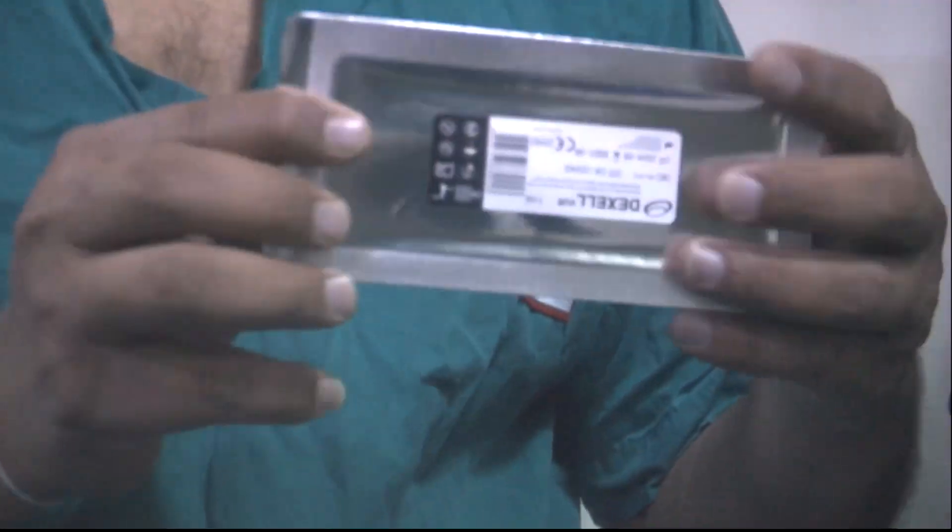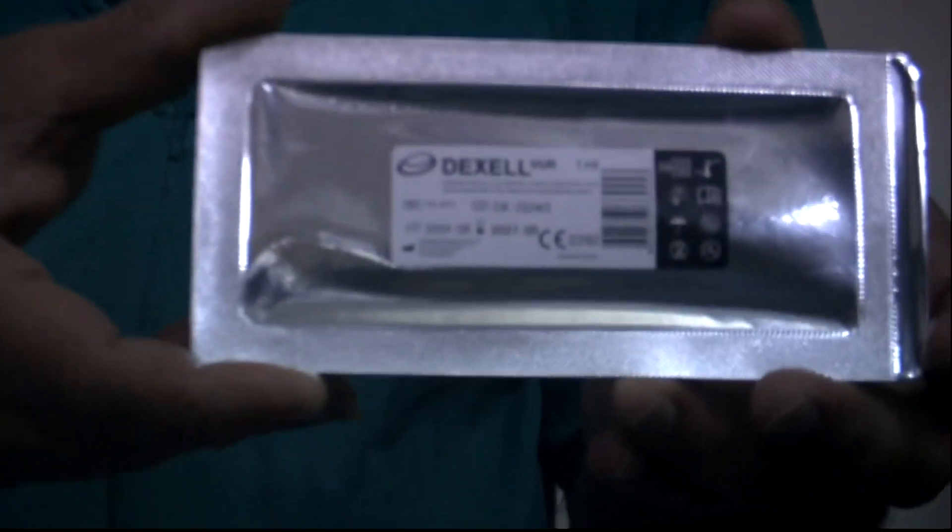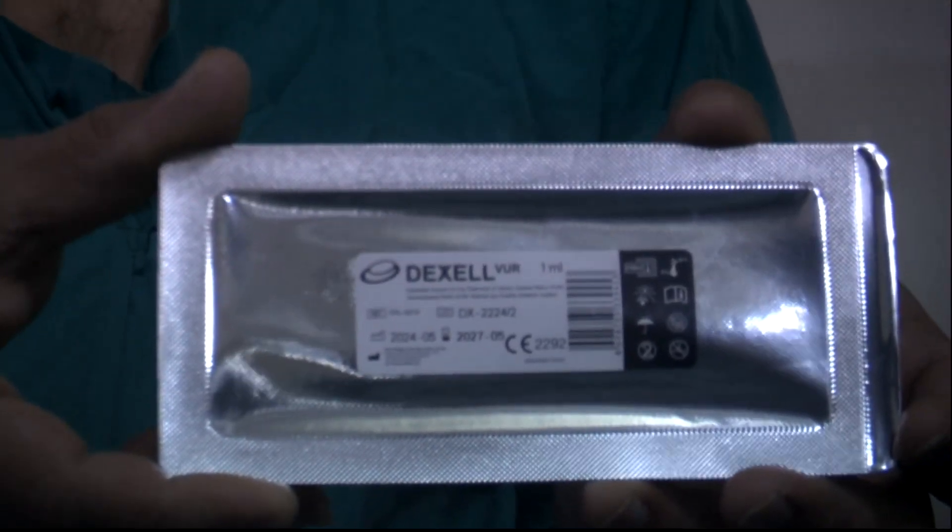We had a new tier of female child with left-sided VUR. She was suffering from recurrent urinary tract infections with febrile UTI on and off, and hence we decided to do an endoscopic procedure for her in the form of injection of Dexel.